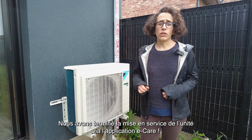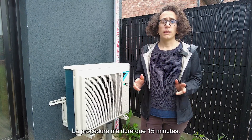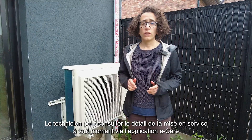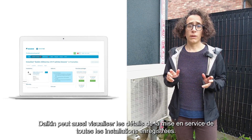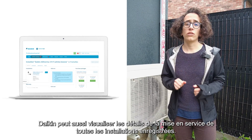We just completed the commissioning of the unit via the eCare app. The procedure took approximately 15 minutes. The technician can at all times consult the commissioning details via the eCare app, as well as from his StandbyMe professional portal. Daikin also always has the possibility to see the commissioning details of all registered installations.